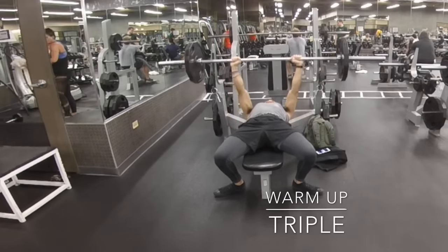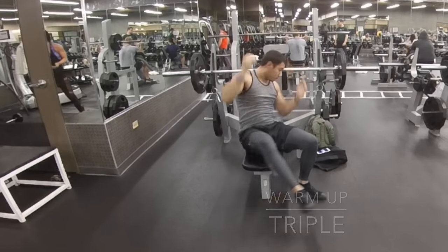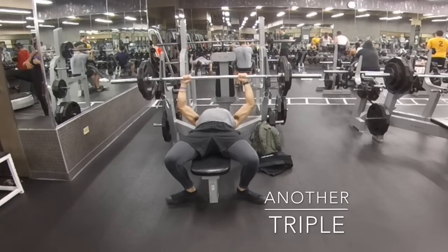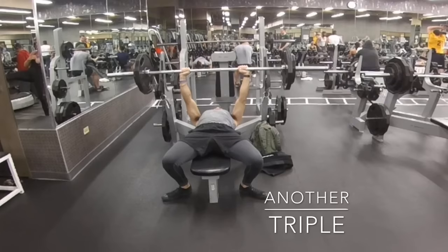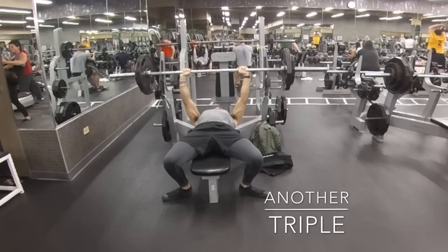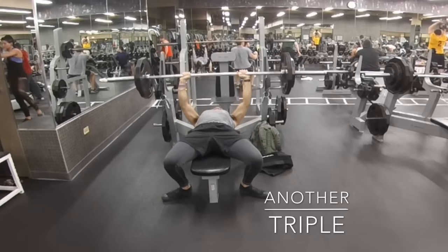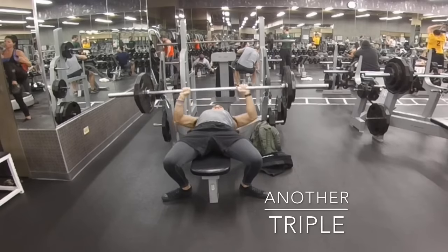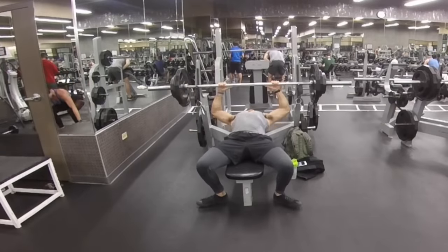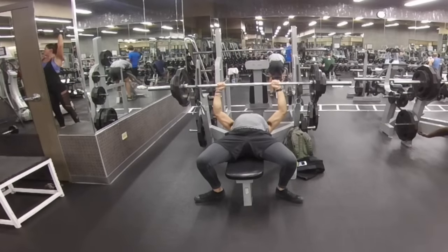This first set I'm just trying to stay in the rep range of about three to four — I hit three. My goal with this workout is to work on my form: keep my back tight, shoulders retracted, and try not to flare my elbows out and injure my shoulder. You can see I'm firmly planted on the bench, feet planted on the ground, and I was able to hit three reps quite easily.